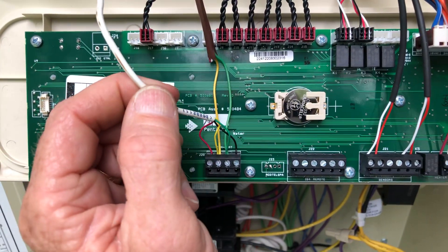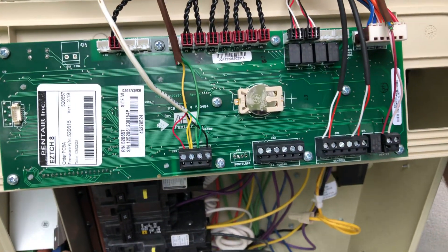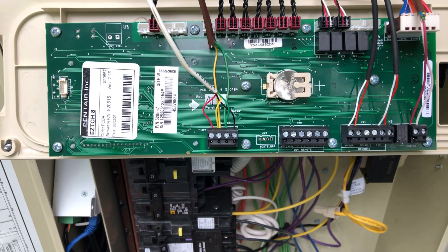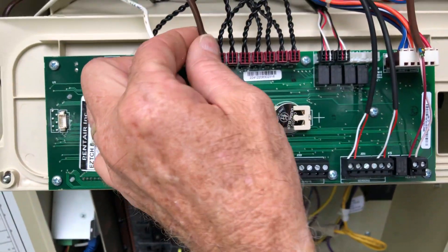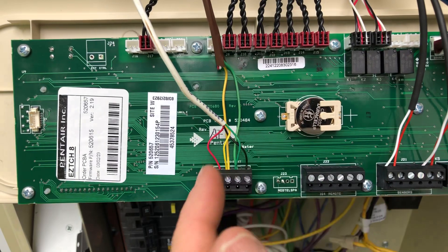This wire here is going off to this little protocol adapter, which is used for the smartphone application. This one here is going over to the pump, and you can see it's the yellow and the green that are used.